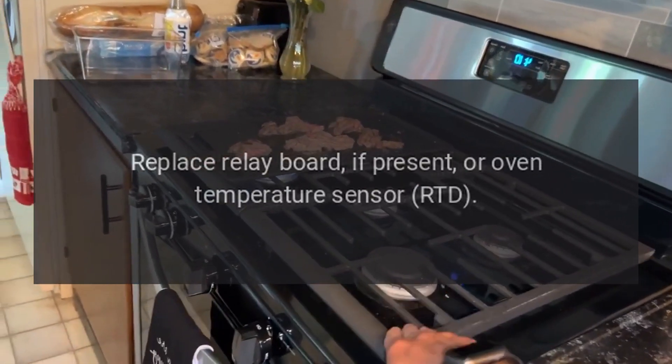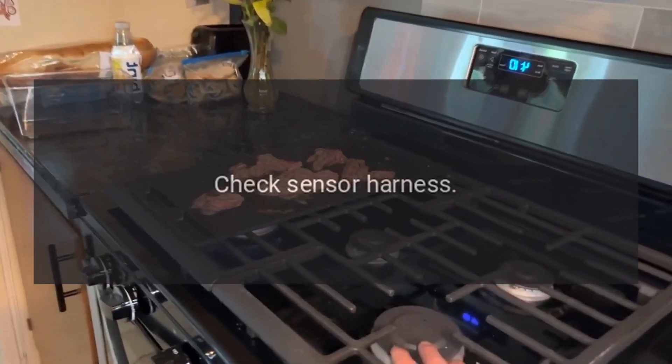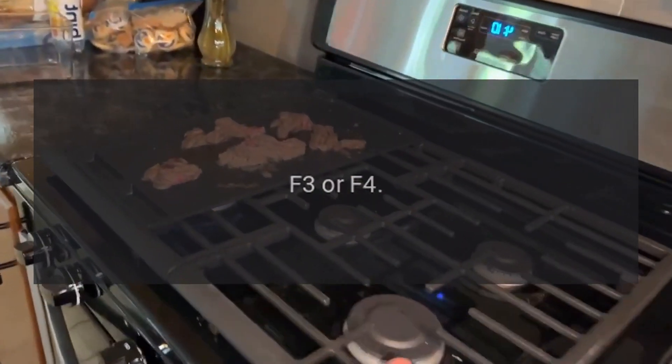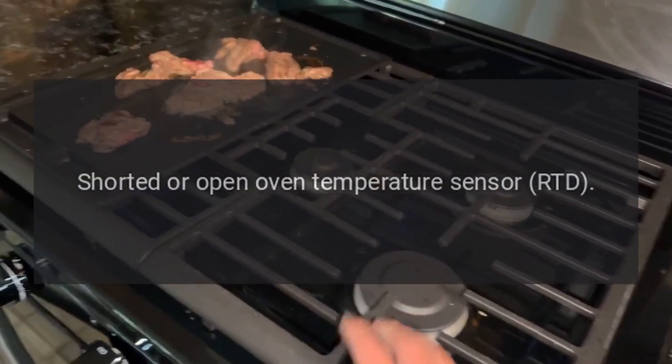Code F2: problem — oven temperature too hot. Fix: replace relay board if present, or oven temperature sensor RTD. Check sensor harness. Code F3 or F4: problem — shorted or open